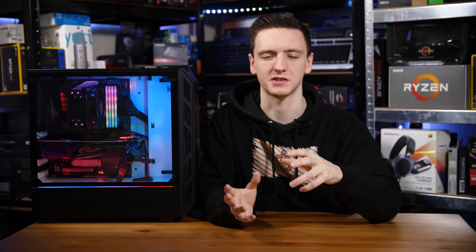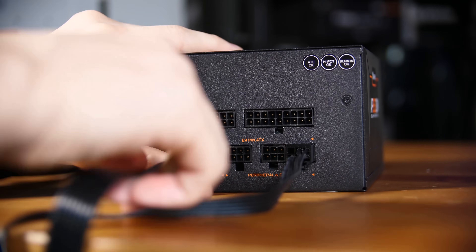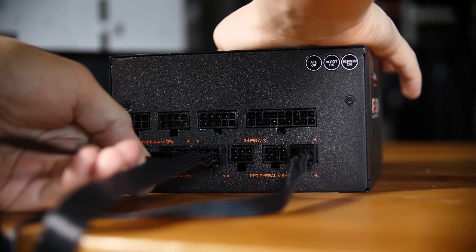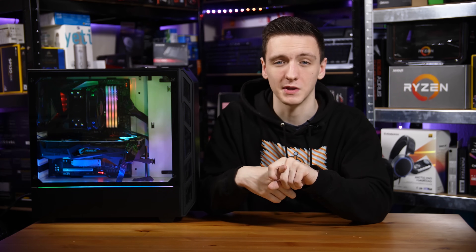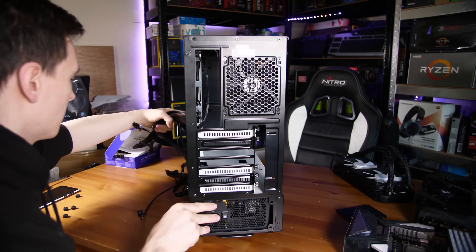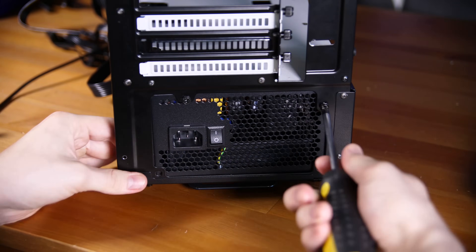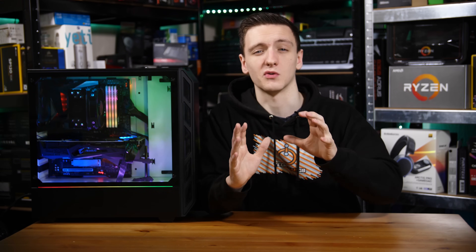Next up, we're going to prep the case and the power supply. First, getting the power supply out, you're going to attach all of the cables you'll need: a 24-pin, a single 8-pin (even though the motherboard has two 8-pin connections, we only need one), a PCIe connection, and a SATA and Molex connection. Once those are all connected to the back of the power supply, open up the case and put the power supply in with the fan facing down, since this case has a bottom-mounted filter, then four screws in the back. Then take the left-hand side panel off and get ready to install your motherboard.